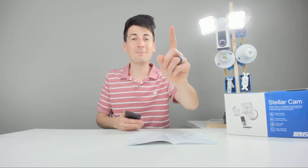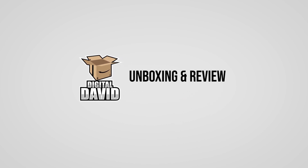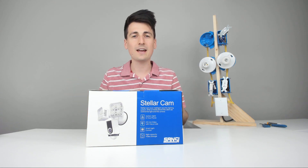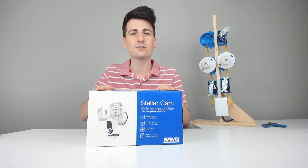Security camera review coming up. Hey everyone, Digital David here. Today I'm going to be unboxing and reviewing the Sansi LED Stellar Cam. They did send me this product for review, but any opinion expressed in this video is strictly my own.